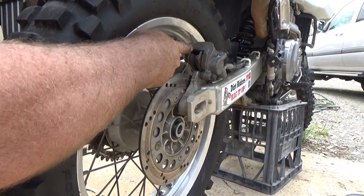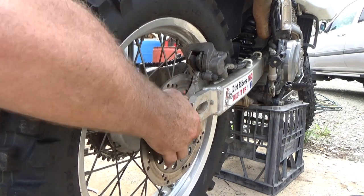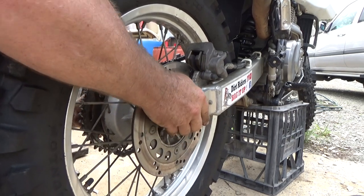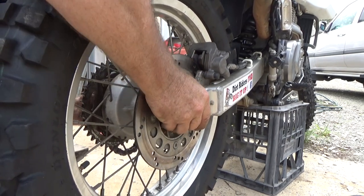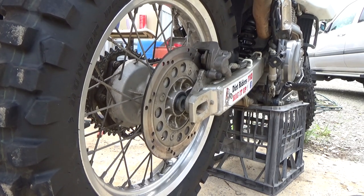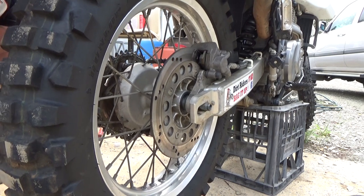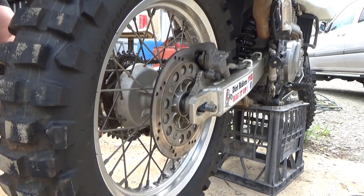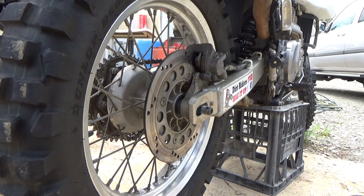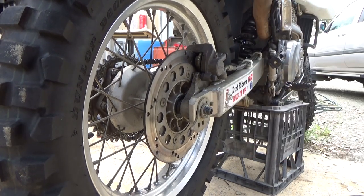Basically we're just going to line this up into the brake caliper and get our bolts through, but you also got to get all this fitting in nice and tight. Nearly got it — got a foot underneath. We're in. Fill it back on, washer, and we can bolt it all back up.